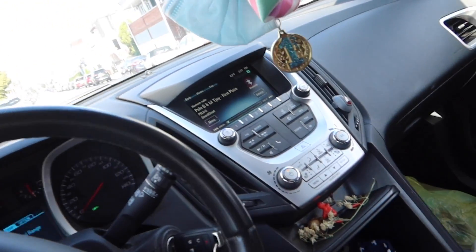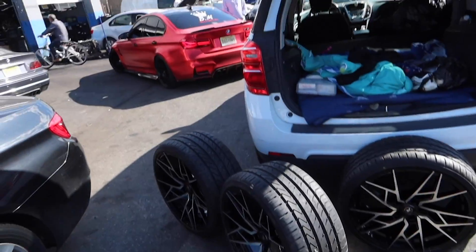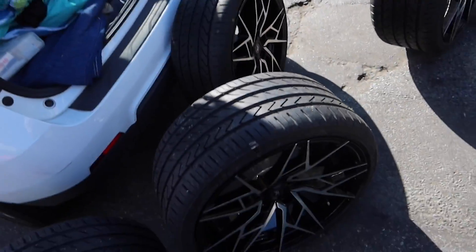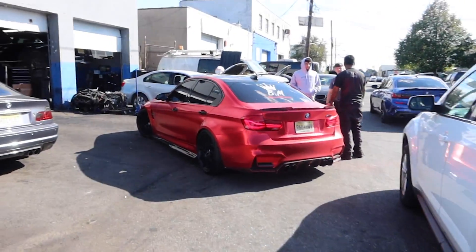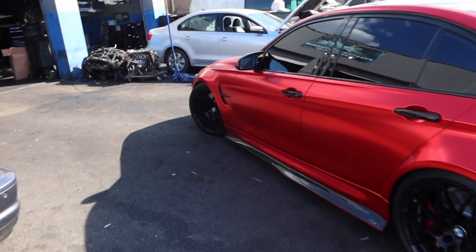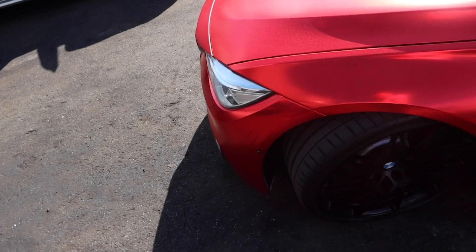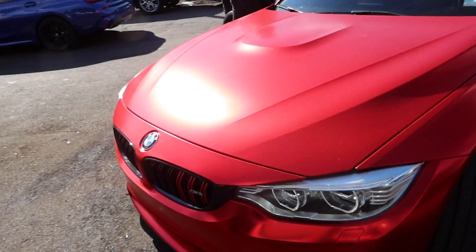Alright, we're in the mom mobile heading to the mechanic. I can hear tires clinging around in the back, hopefully we won't get any rim scraps. We just pulled up to my guy's mechanic shop. Check this out — satin red chrome M3. I recorded this at More Mods when it was getting done, but now it's done and this thing is looking crazy.